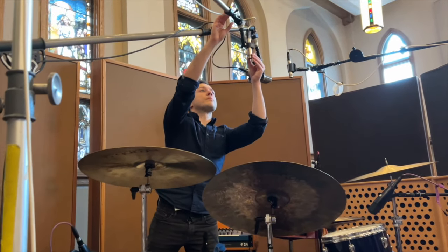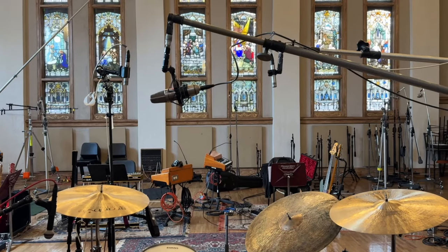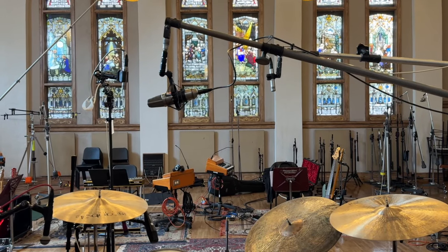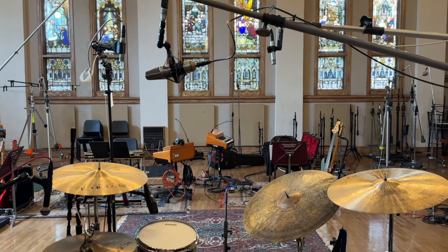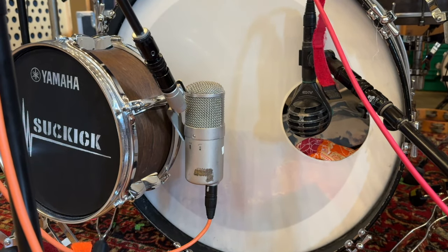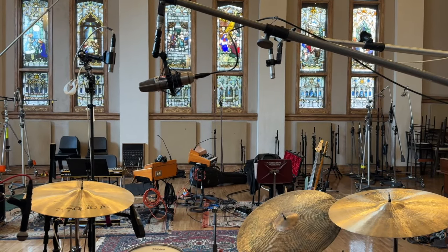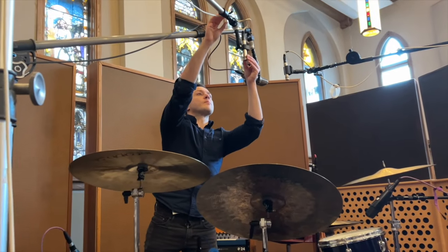Recording drums is a very interesting art form because everybody does it differently, which is great. What I like to do generally is capture my drums with the overheads, and I have the closed mics as punch and clarity. A lot of people do it the opposite way — they treat the closed mics as the main mics and the overheads as an extra thing to capture the cymbals mainly. But to me it's the opposite; I like to capture the whole kit in the overheads.